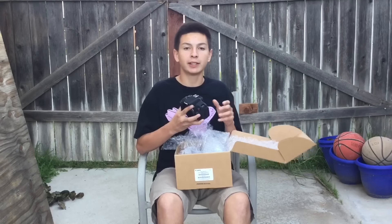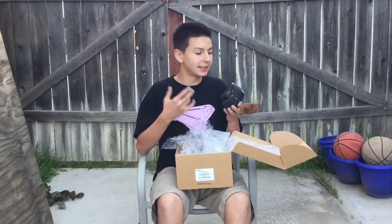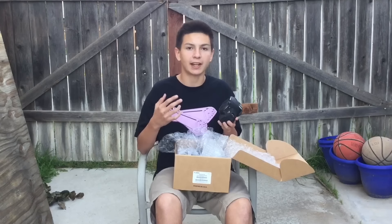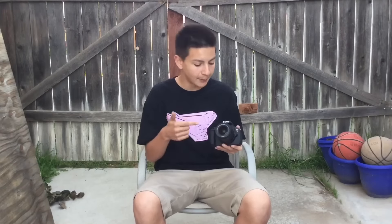Last but not least, the camera body itself. I'm carefully taking it out of the bubble wrap. If you've been keeping up with my past couple of videos, you know I ordered this — it's the Canon Rebel T5i, also known as the 700D, but I find it faster to just say T5i.